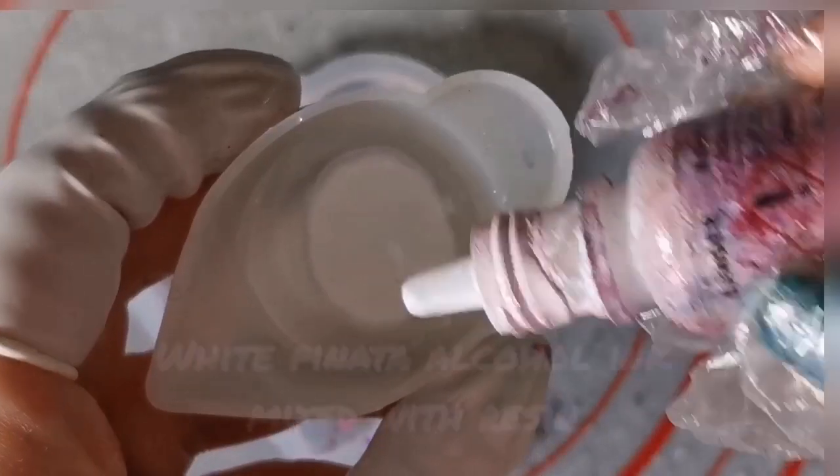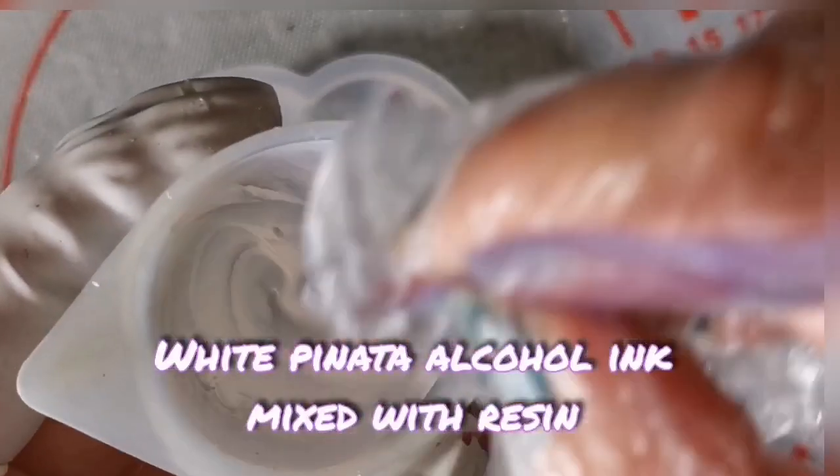I find that with the white alcohol ink, the Piñata brand seems to work best, so I do actually use that one. Just stir, stir, stir.